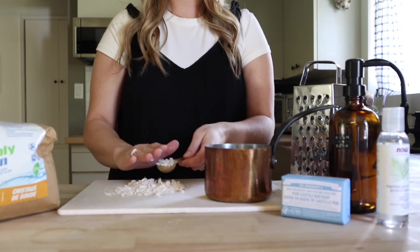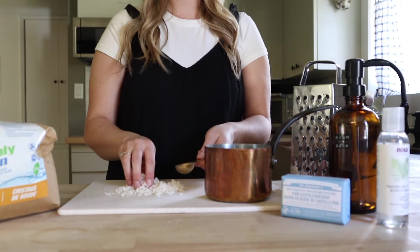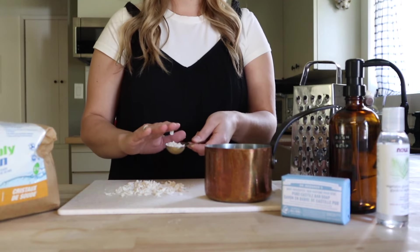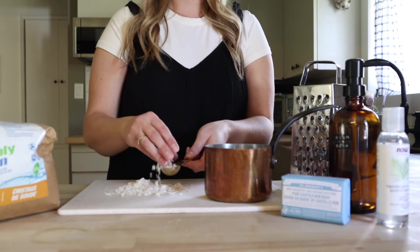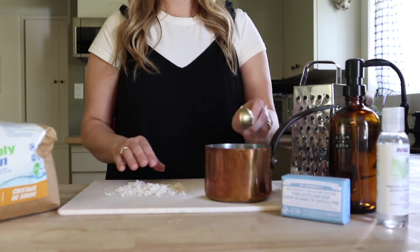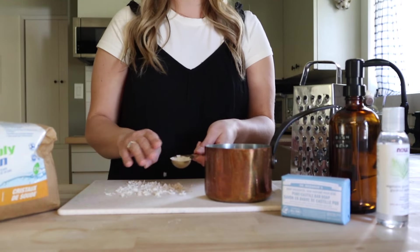You do have the option to use some liquid castile soap, however it's going to produce a thinner dish soap. So if you want something that's a little bit more like a gel consistency, I would recommend using just the bar soap shredded up. This is Dr. Bronner's unscented, and then we're going to be using some washing soda — the washing soda is going to help to cut grease.